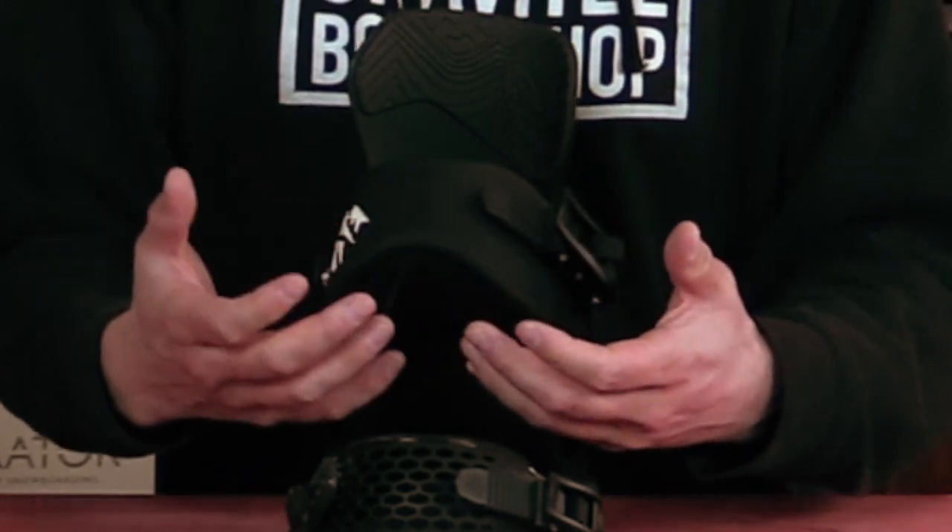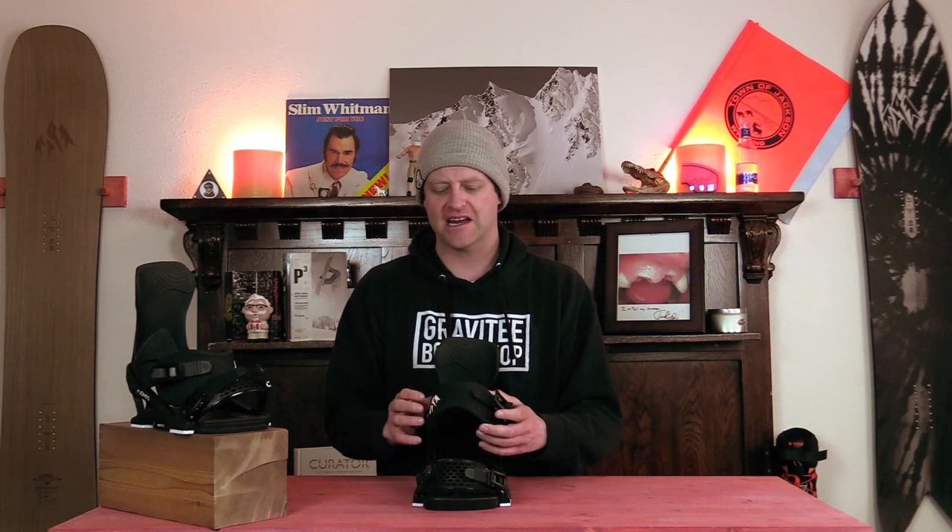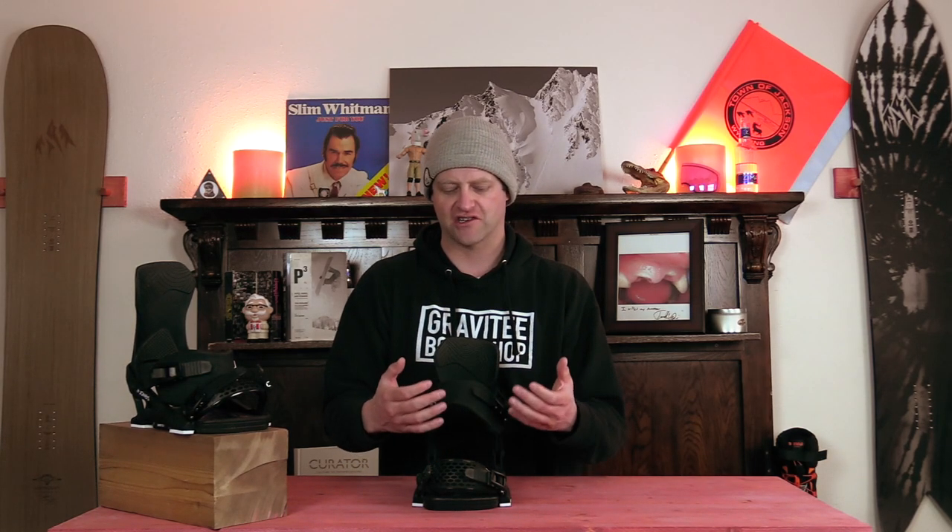With the heel straps, you have two options between surf mode and freeride mode. I opted to ride them in surf mode just so that I could have a little more play in there. This is that old school stylus strap — the internals are molded to the shape, then you got the padding and then the fabric on the outside. These do break in and they tend to stretch just a little bit. When you switch them around, you can actually notice how they ride, whether you're in surf mode or freeride mode.